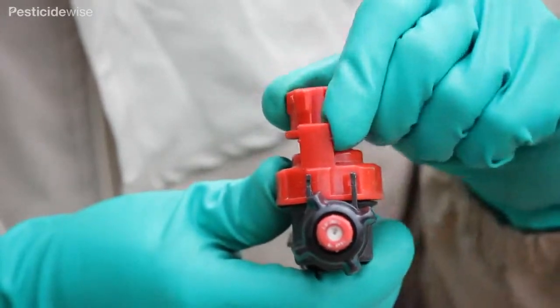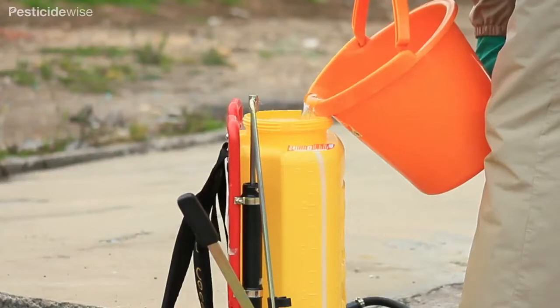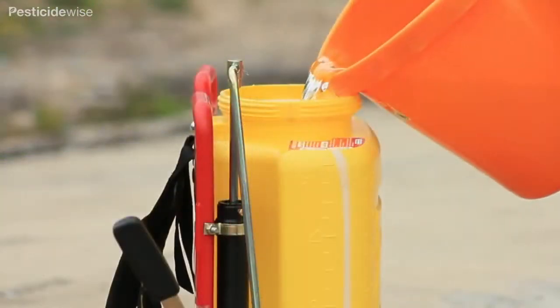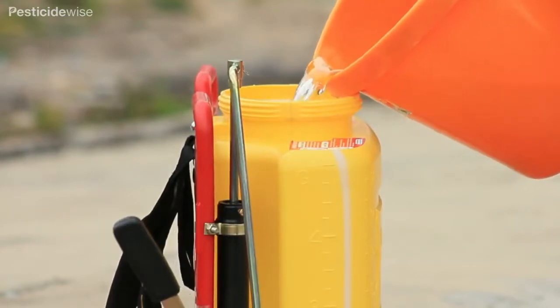The pressure on this knapsack sprayer is being set to the high pressure setting. Next, half fill the spray tank with clean water. Pour the water through the mesh filter in the tank's opening to ensure that any debris is filtered out.